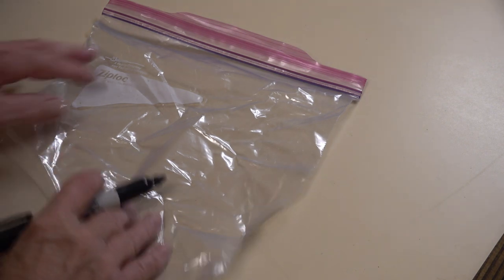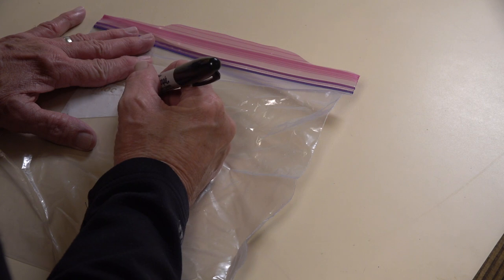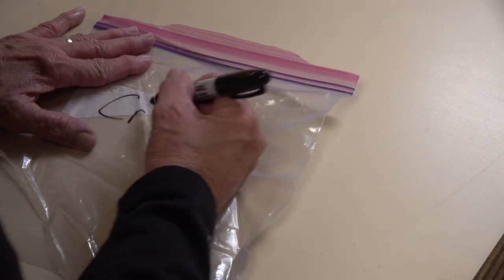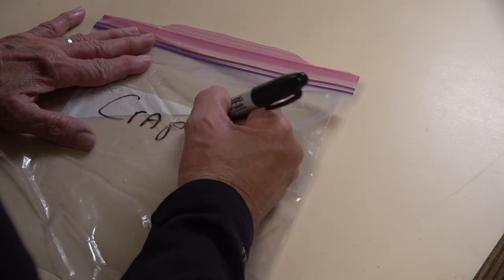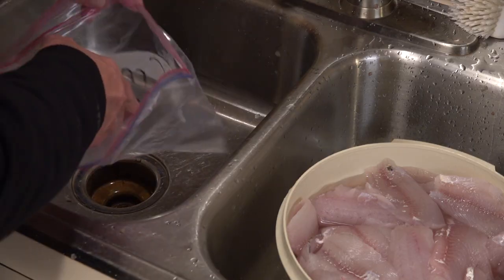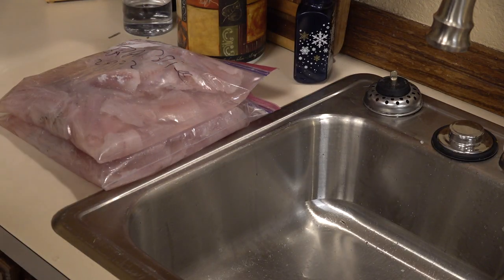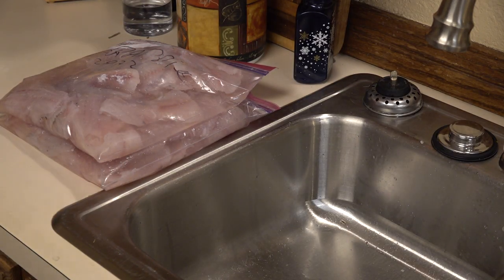It's a lot easier to write on a dry, flat bag than one you've already put fish in that's wet. So go ahead and do that before you put your fish in there - put what the fish is and put the date. When I am freezing fish, I do put water in the bag with my fillets. Get all the fillets covered with water, all the air out nice and flat, and there we go with two bags of fillets ready for the freezer.